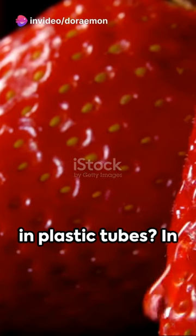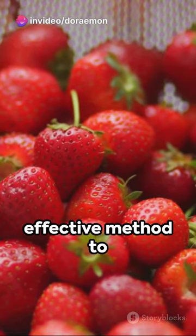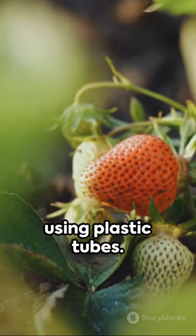Surprised with how to grow strawberries in plastic tubes? In this video, we'll show you a simple and effective method to grow big, sweet, and fruity strawberries using plastic tubes.